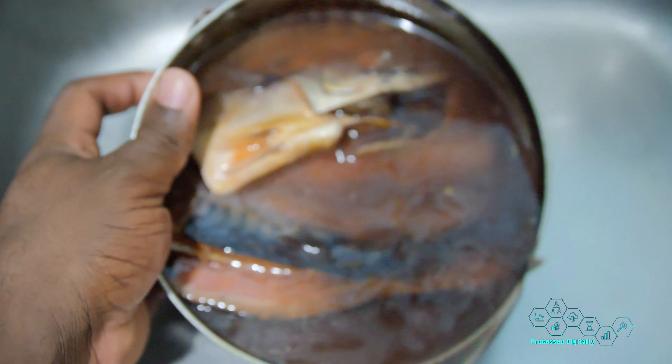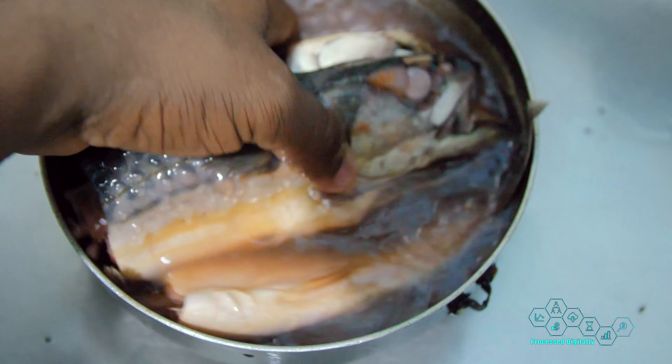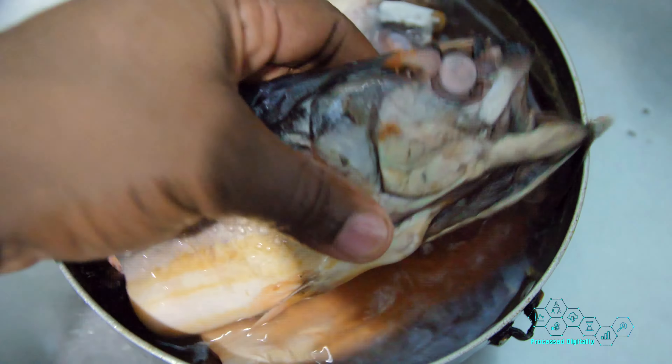We're going to do some salt mackerel. We're going to cut it up and do it with some tomato, some acra, and those lovely things.